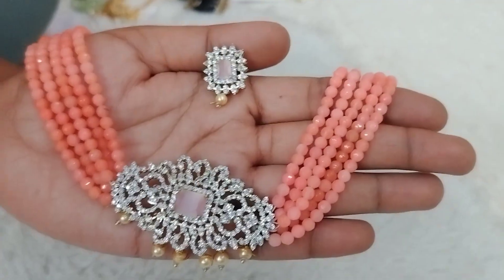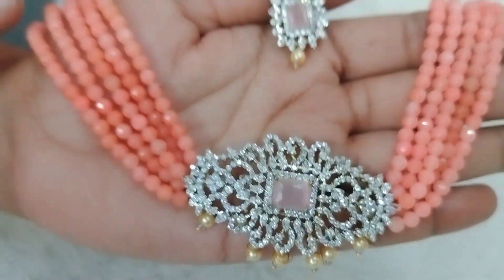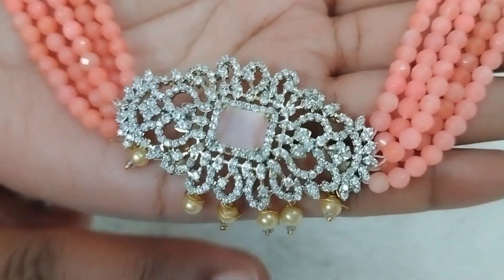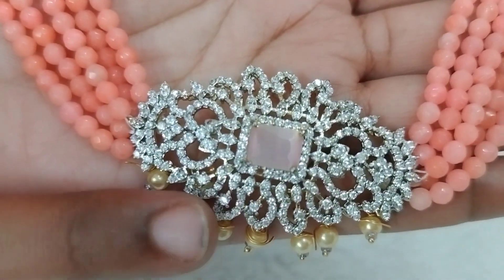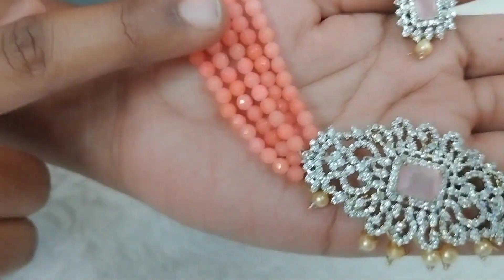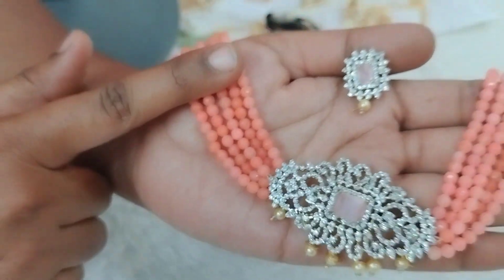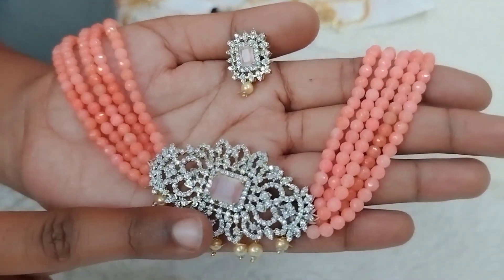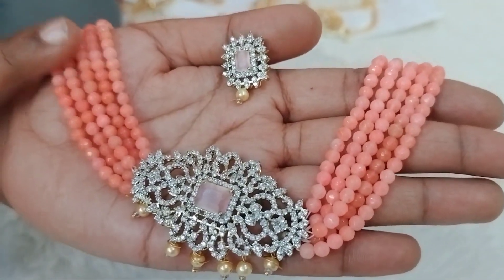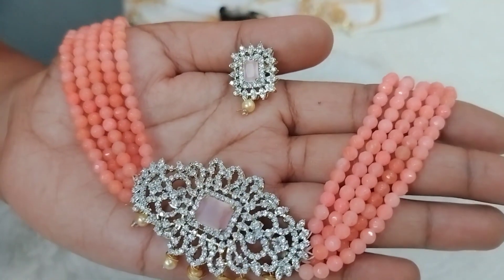The next design is a peach color combination with onyx beads. In the middle, I will use a big size GJ polish pendant with many big sizes. Even earrings and studs are made with onyx beads — 5 lines of onyx beads on each side with a big size pendant. This is also available for 890 rupees plus shipping.